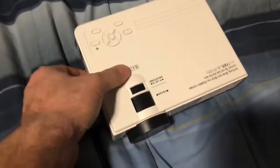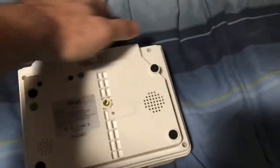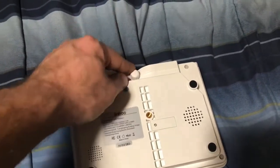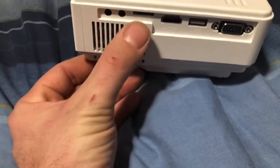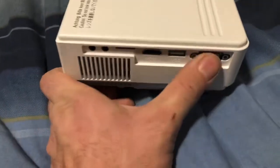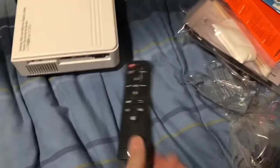Here is what the projector actually looks like. You have your typical controls, your focus depending on what distance you are from the wall — we'll get to that. The lens protector, ventilation, a little speaker, your tripod mount, and a security screw so you can attach a safety string. Then you have the power input, and on the other side you have your headphone jack, audio-visual, SD card, HDMI, and USB — though that USB is too close, we'll get to that — and your PC VGA input.